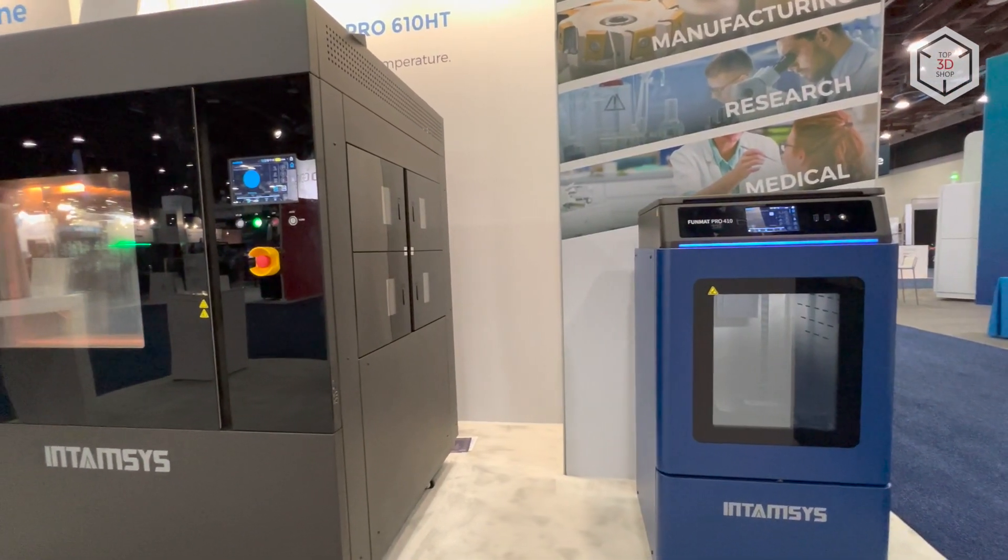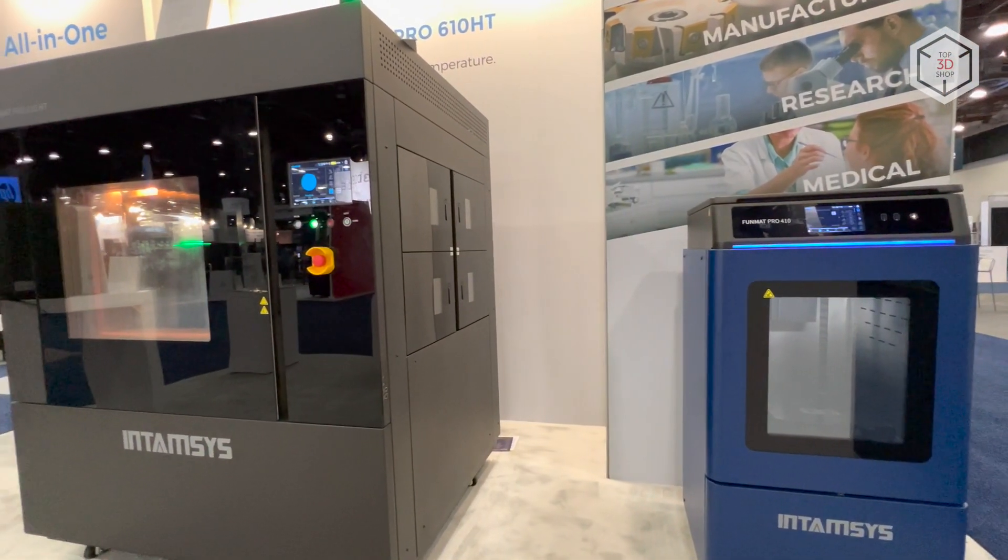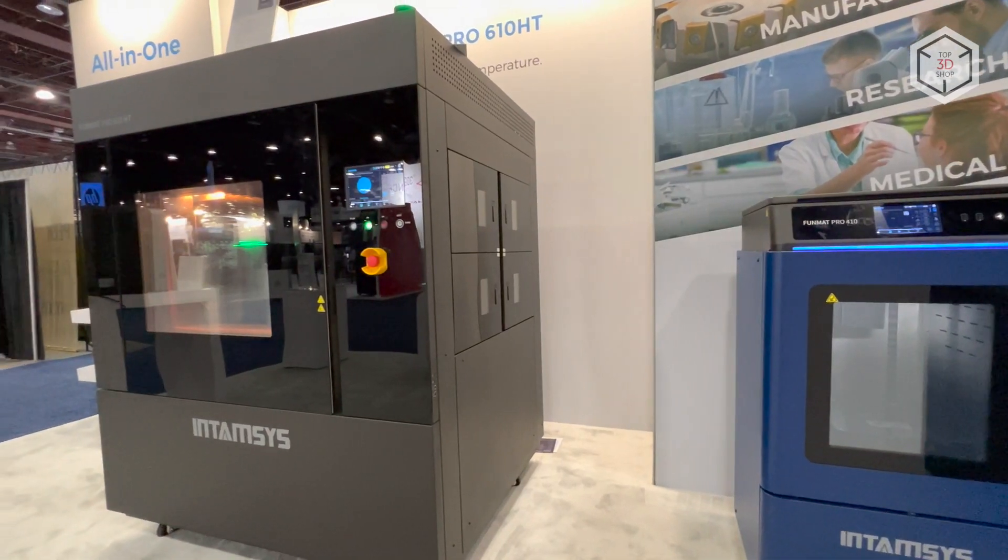This is Top3DShop with the Intamsys Funmat Pro 610HT FDM 3D Printer overview. Subscribe to our channel, leave comments, and hit the like button if you've enjoyed the video. See you soon!